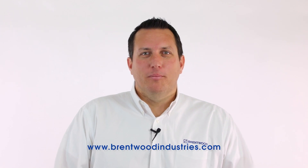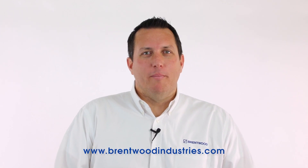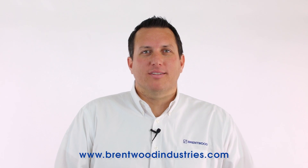So if you're looking for a product that can offer increased thermal performance while meeting your need for fouling resistance, give us a call to discuss Shockwave today. Thank you for joining us. Please check out our website to learn more about Shockwave and other Brentwood products. And until next time, keep it cool!